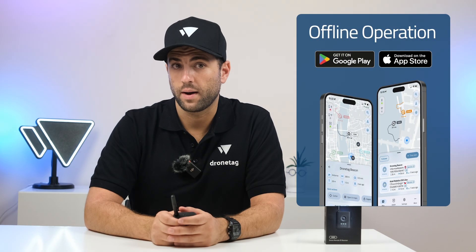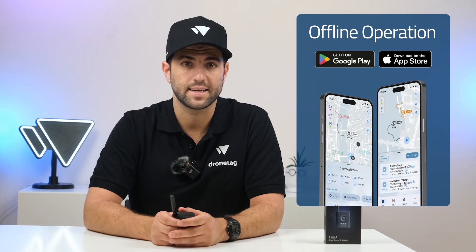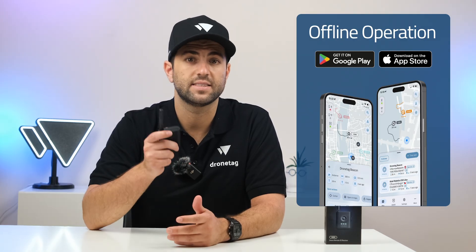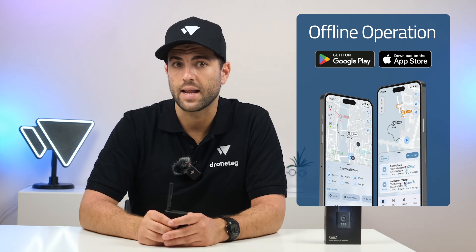Rider pairs seamlessly with the new DroneScanner mobile app. DroneScanner lets you run Rider without LTE connectivity and keeps every detection on the handset instead of sending it to the cloud, which is ideal for sensitive missions that need to stay offline and keep data local. Full setup instructions are available at help.dronetag.com.